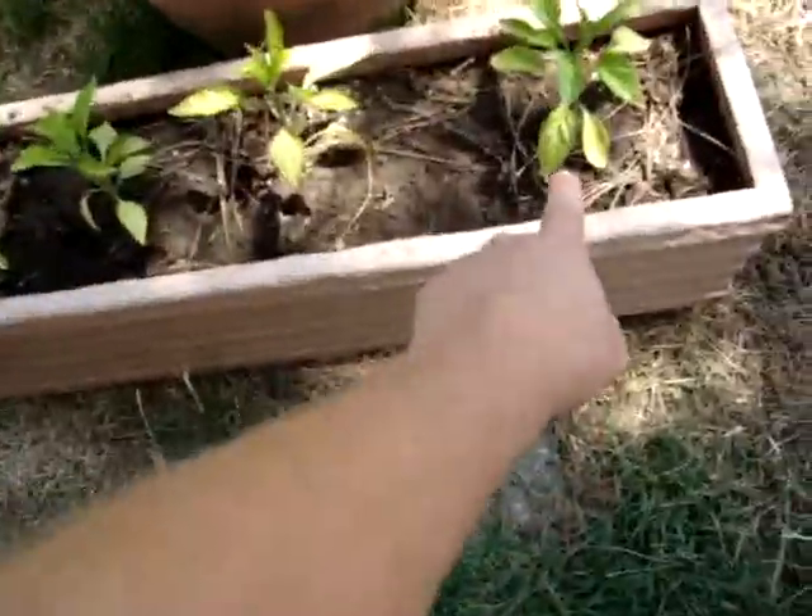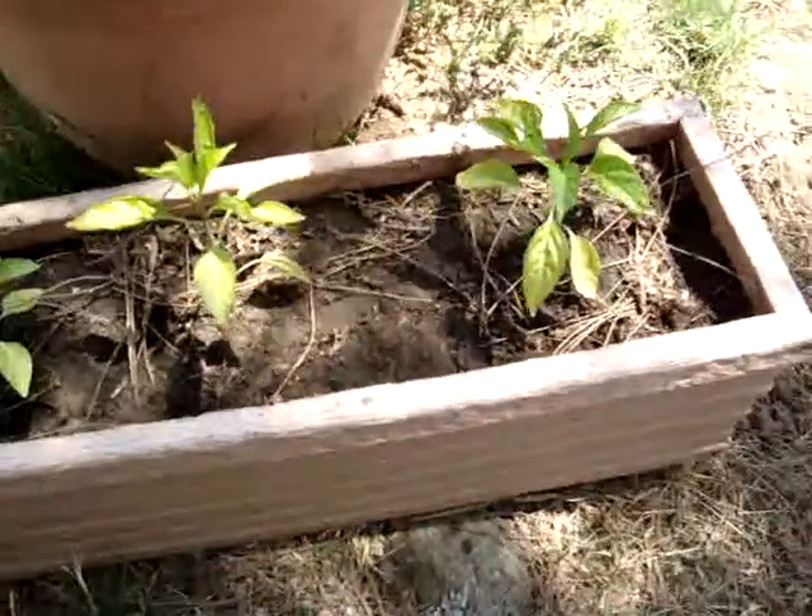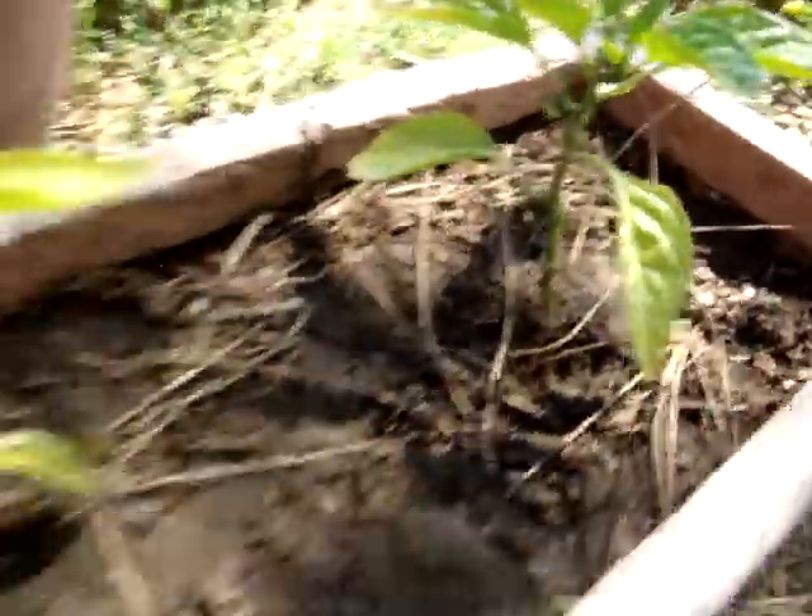We got six jalapenos right here. Look at that — we got our first little jalapeno right there.